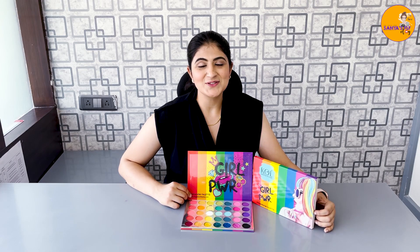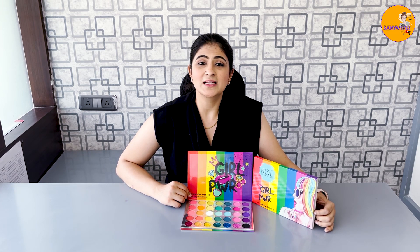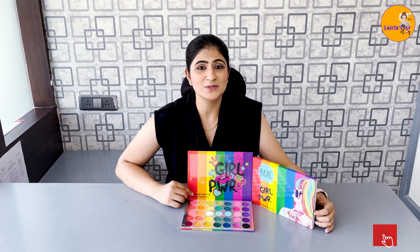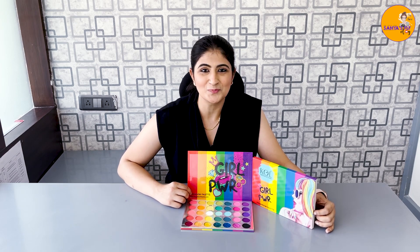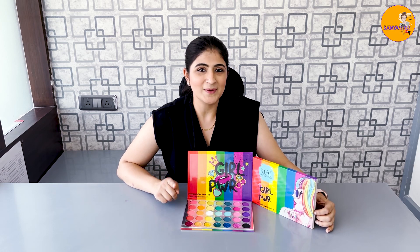So to get your hands on these beautiful, amazing, vibrant colour palettes from Kingdom of Lashes, I'll mention their link in the description box — you can click on the link and go to their website. They have an amazing range of eyeshadows, blusher palettes, glitters, and sparkles. Go and check out their website and place an order.